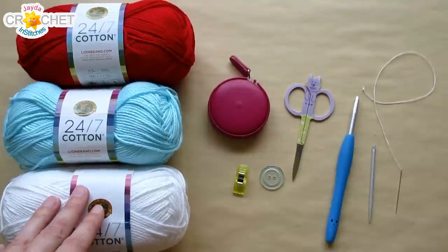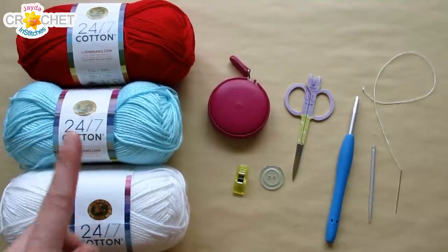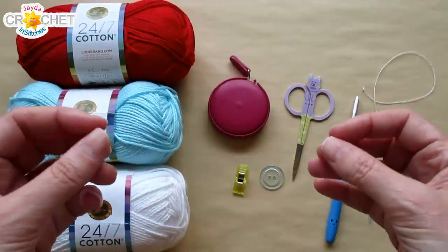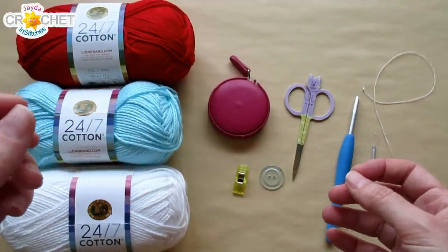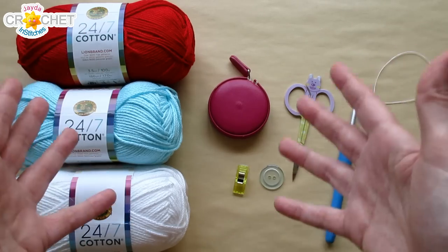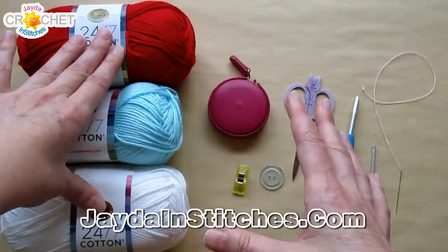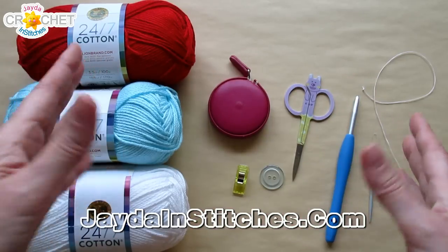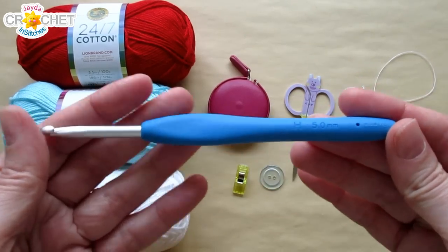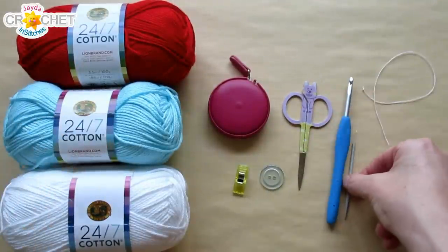For my purse, I have three different colors of 24-7 cotton by Lion Brand: red, aqua, and white. I'm going to be making the majority of my purse out of aqua. For the purse and strap together, you need around 100 yards of a size 4 medium-weight cotton yarn. You can make the strap a different color or make the whole thing the same color. If you're going to be adding an appliqué, budget around 15 yards in total for it. I'm using a 5mm hook today, also known as an H or 8.